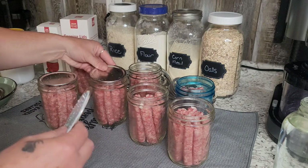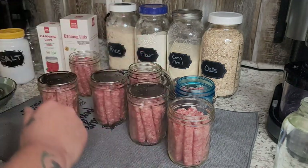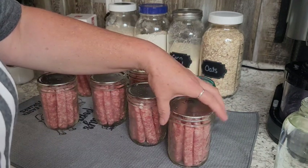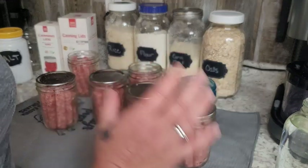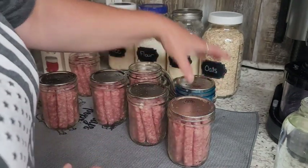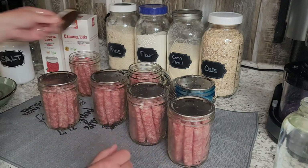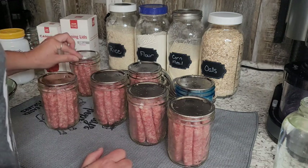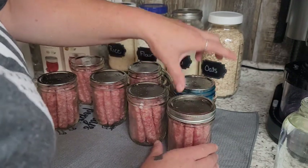I'm soaking lids in some warm water. Everything is room temperature to a little chilly, including the water that's in my canner, because if you have anything that's really cold and then it hits really hot, you're going to have cracks in your jars — it'll shear the bottom right off. I've had that happen a few times. You live and you learn.